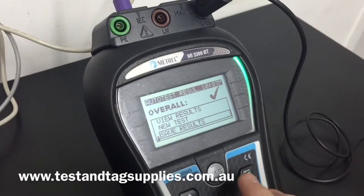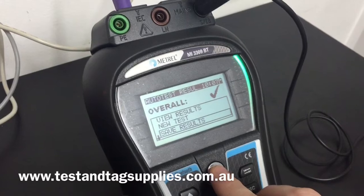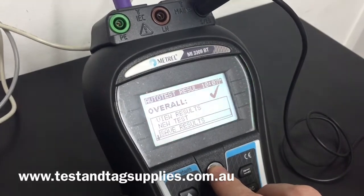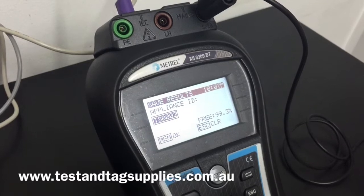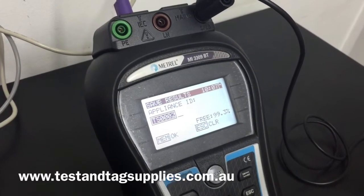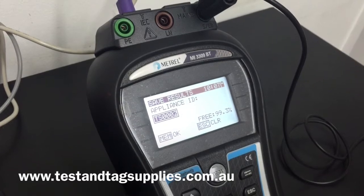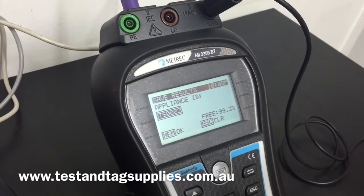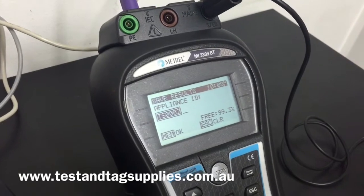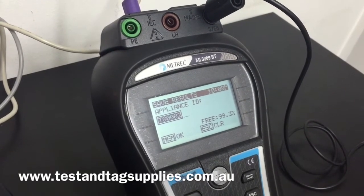We are then prompted to save the results, which I confirm using the test button. The appliance tester then prompts me for an asset ID number. The asset ID is the number assigned to the appliance and stays with it for the life of the appliance — each time it's tested, the same number is used so we can build a history of tests for that item.